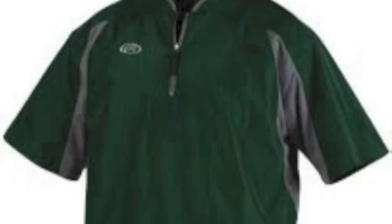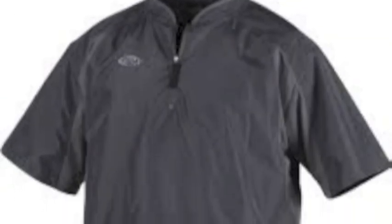The Rawlings TOCCJ cage jacket is the ideal warm-up jacket for any ball player. Easily add your team logo to the left chest or back of the jacket. Great for pre-game or practice.